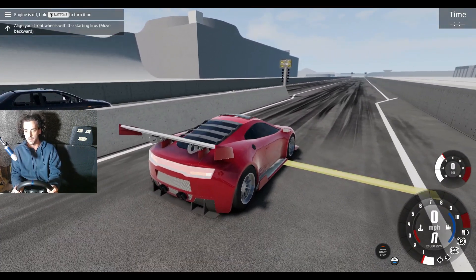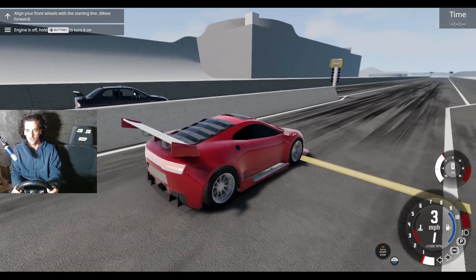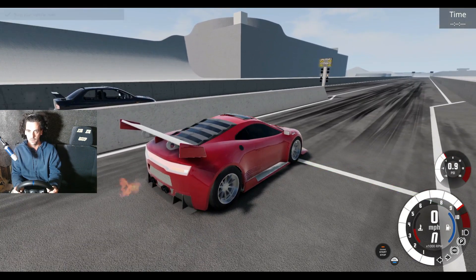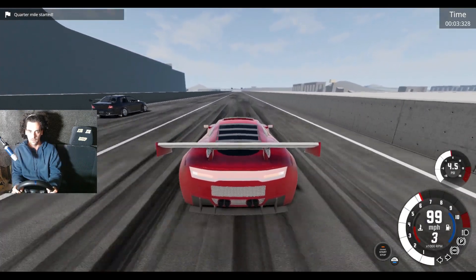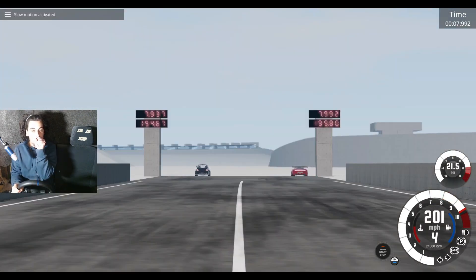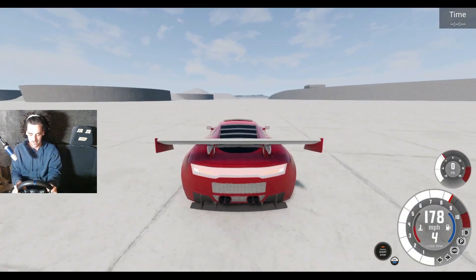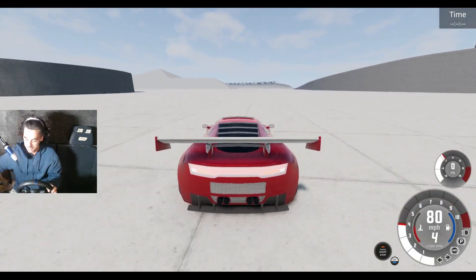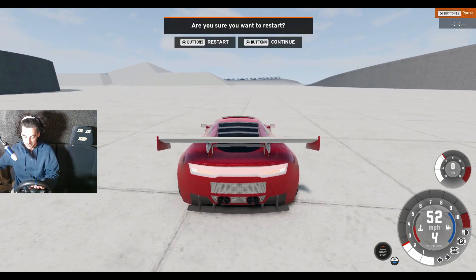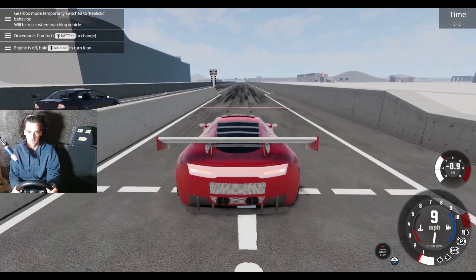Oh, the torques — okay here we go. It's close! A few better gear shifts and we could get this one — that was really close. I just need to change gear better. There we go — exciting times.